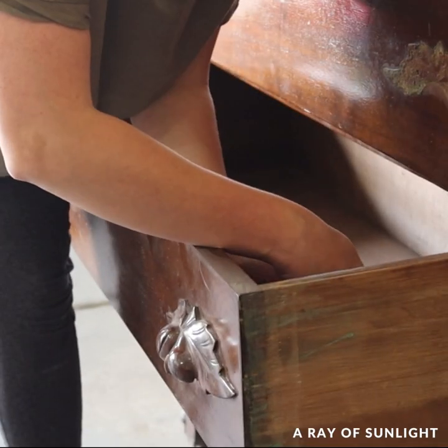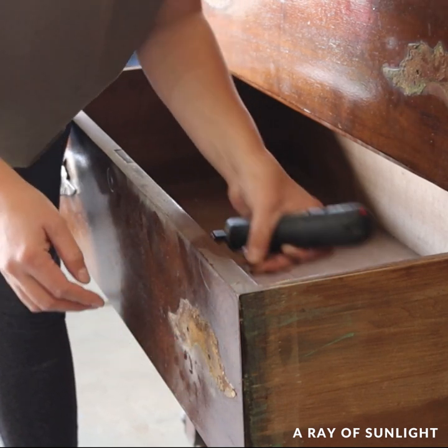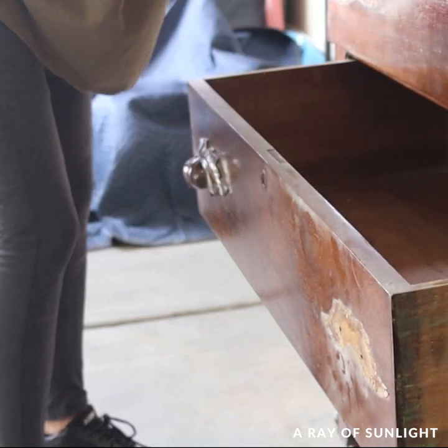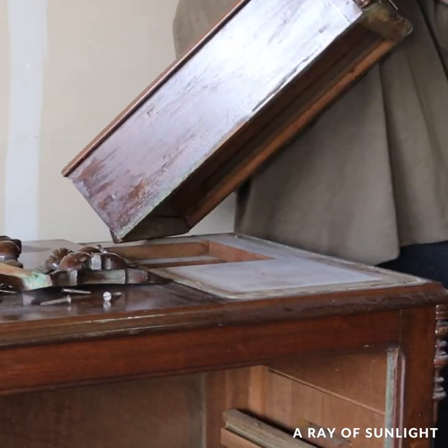Just like with every furniture makeover, I got started by removing the hardware — and look at the gunk behind these things. I personally don't like these pulls, so they are going back on. Then I removed the drawer boxes on the top and cleaned what was left of the dresser.